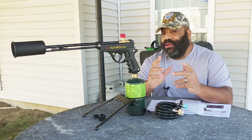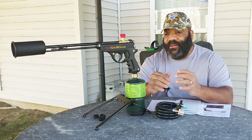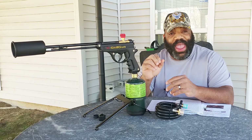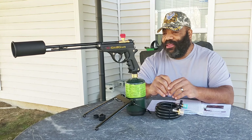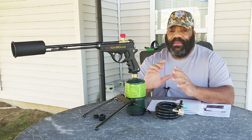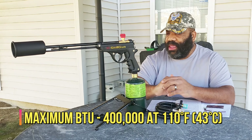All of us pitmasters, smokemasters — barbecue enthusiasts — we all have a little pyromaniac in us. That's why we like to play around with fire. This thing has 40,000 BTUs and it has several safety features, so let's go over those right now.